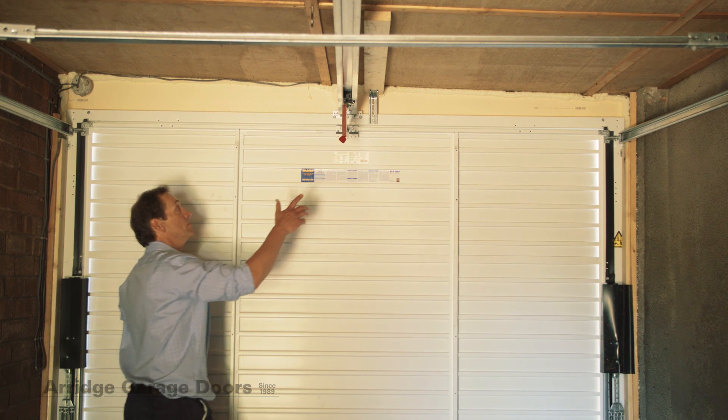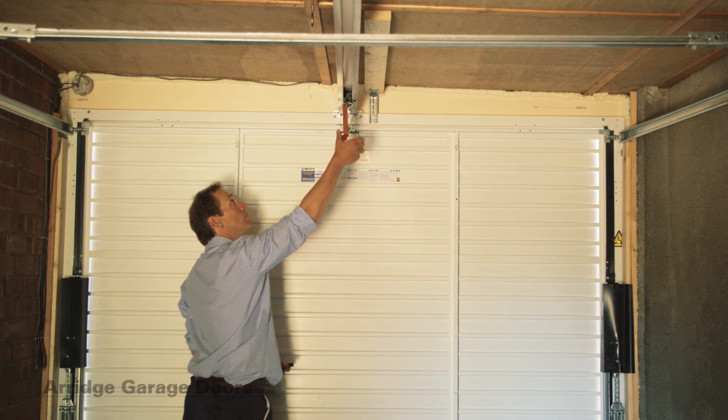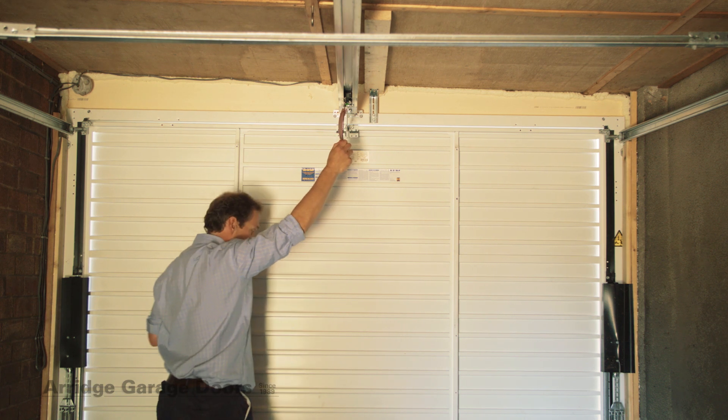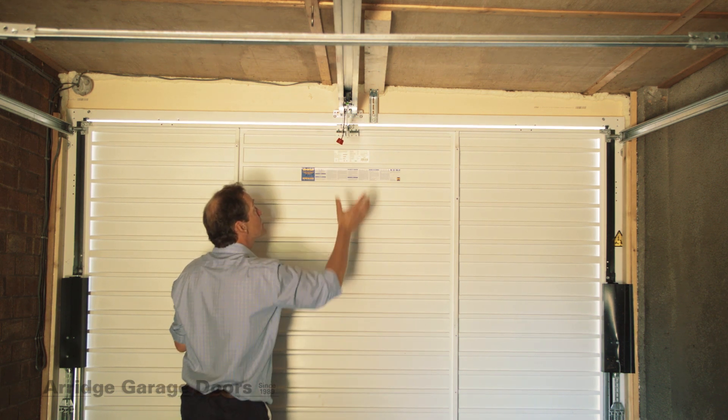In a power cut situation, if you need to open the door, pull on the red toggle — that disengages the trolley and you can then literally just open the door.